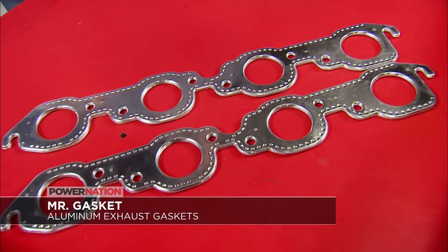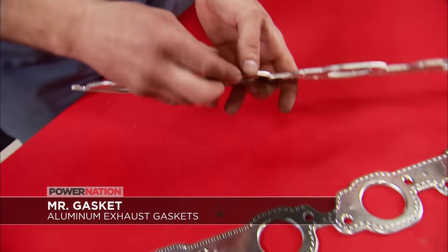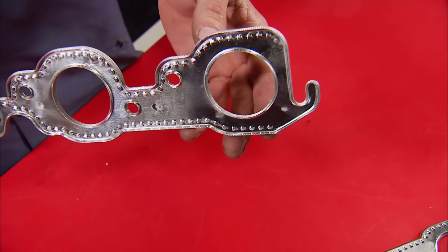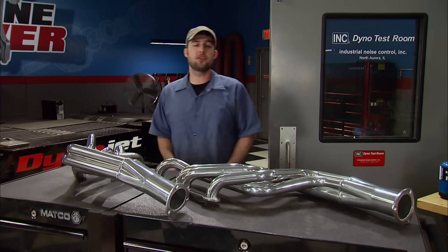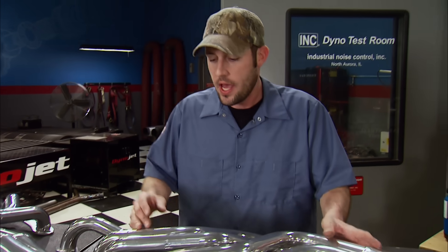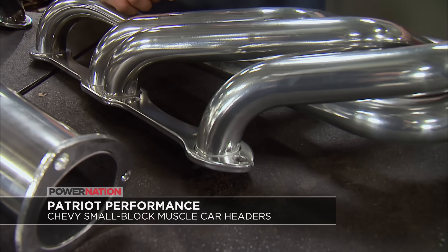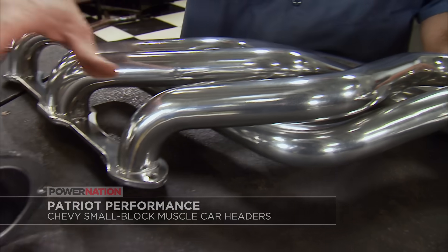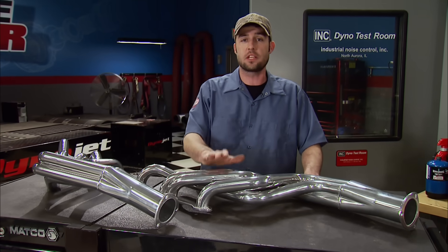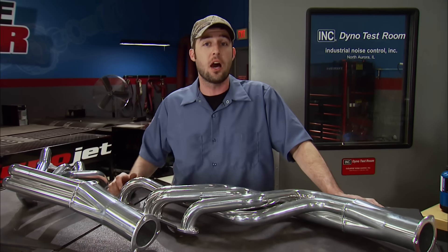Say goodbye to annoying exhaust leaks with these Mr. Gasket Aluminum Header Gaskets. They're multi-layered, reusable for the life of the engine, and slotted on the outside holes for ease of installation — pick yours up for around 30 bucks. Patriot Performance Exhaust recently introduced an affordable set of long tube headers for GM's most popular muscle cars, fitting everything from Camaros, Monte Carlos, Chevelles, and several others. They come with a 5/16-inch laser-cut flange for a warp-free seal, 1-and-5/8-inch primaries, and a 3-inch collector, made to fit most angle plug cylinder heads with all hardware included. You can order them bare or with a ceramic coating — prices start at $184.